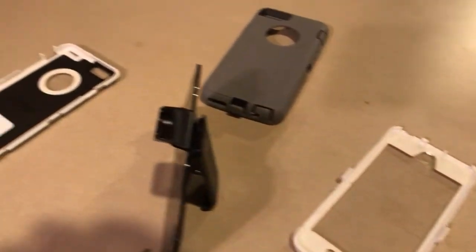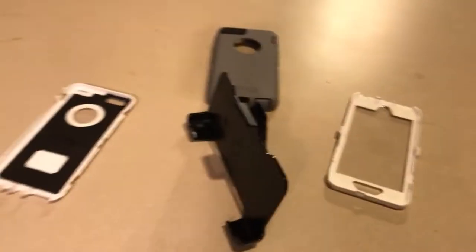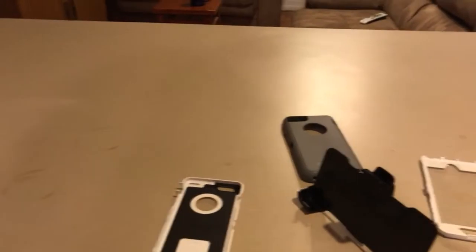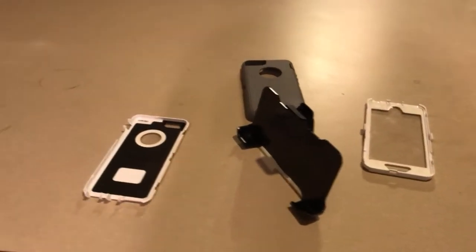So yeah, I recommend the OtterBox Defender case. I give it five out of five stars.